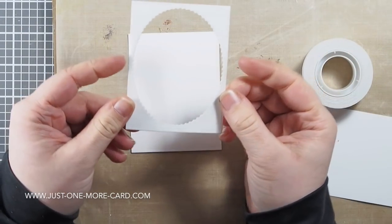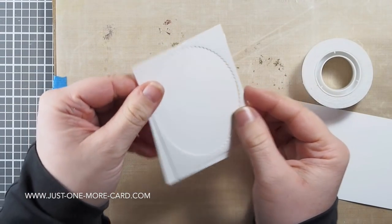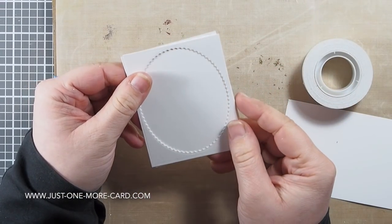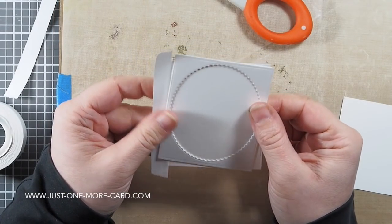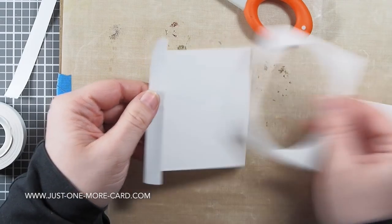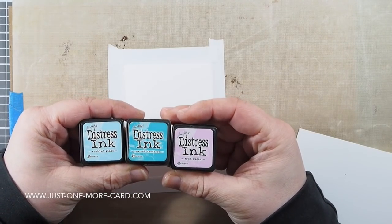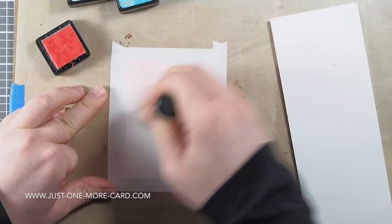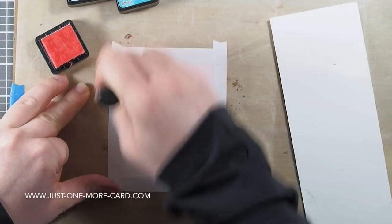Before I get started, I'm going to do some distress inking. I want to put this panel behind this frame, but I don't want the coloring to go to the very edge of my panel because I will be foam mounting the frame and I don't want the color to peek out. That's why I've masked off a really tiny sliver of this panel so the color won't go to the very side.